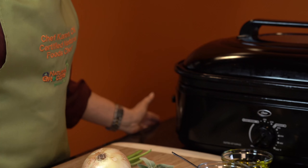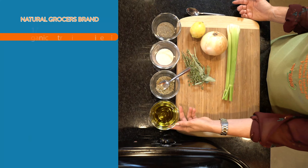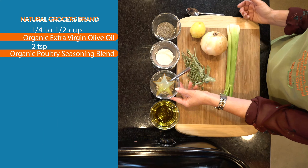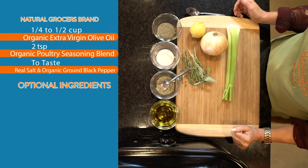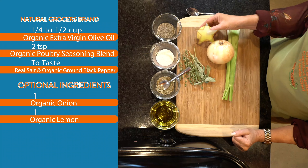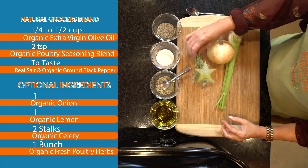Now let's get started. First, gather your ingredients. You'll need a quarter to a half cup of Natural Grocers brand extra virgin olive oil, two teaspoons of Natural Grocers brand poultry seasoning blend, and salt and pepper to taste. Optional ingredients include an onion, lemon, celery, and fresh poultry herbs.